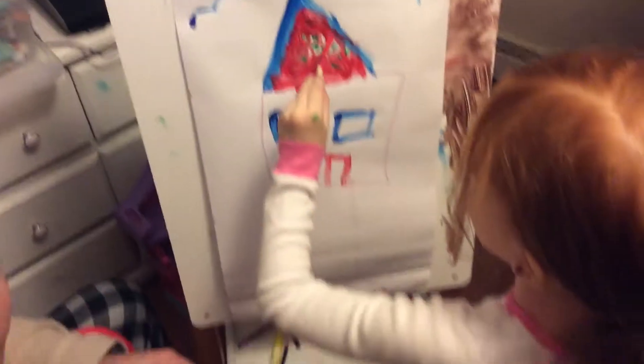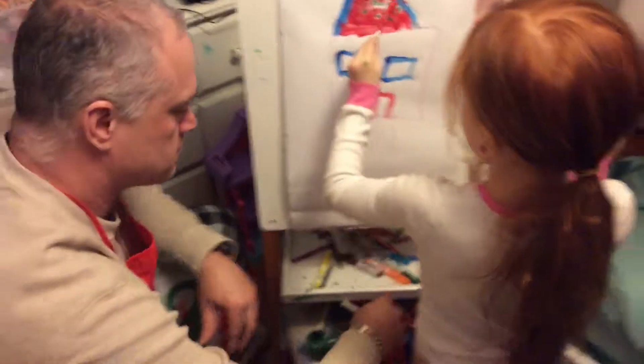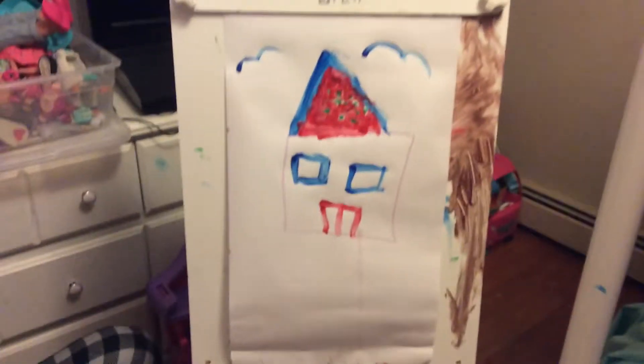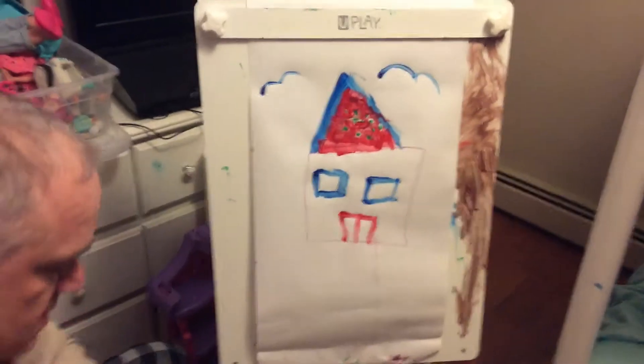Now make door knobs. Make door knobs. What color, baby? Green. Green? All right. It's almost like a Christmas house, eh? Yeah, that's the way I'm trying to make it. All right. Now I'm gonna use a big brush. Oh, my goodness. How are you gonna get that on anything? That's a good idea, baby. That's where I dumped them out. Is that what you did? That's where that mess came from?